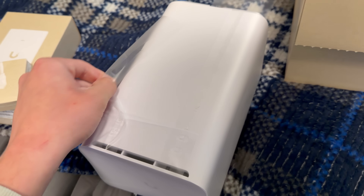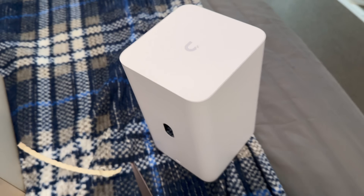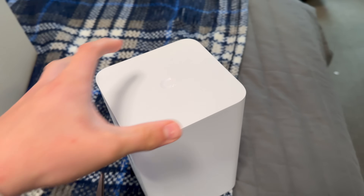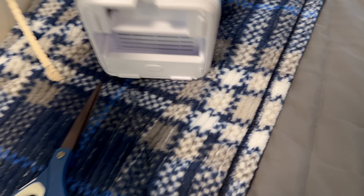We've got a nice unboxing experience on this device. It has a very nice finish — it's really like a tall Airport Express, or kind of like an Airport Extreme but quite a bit bigger than that.